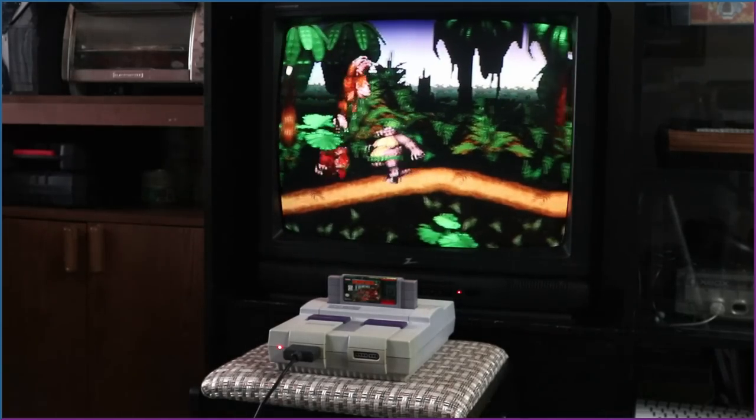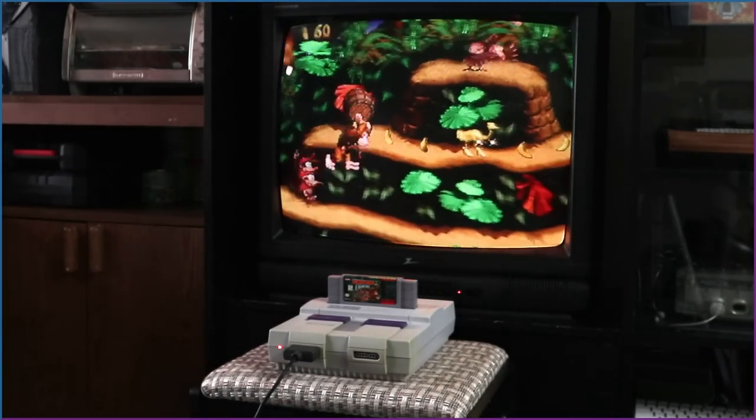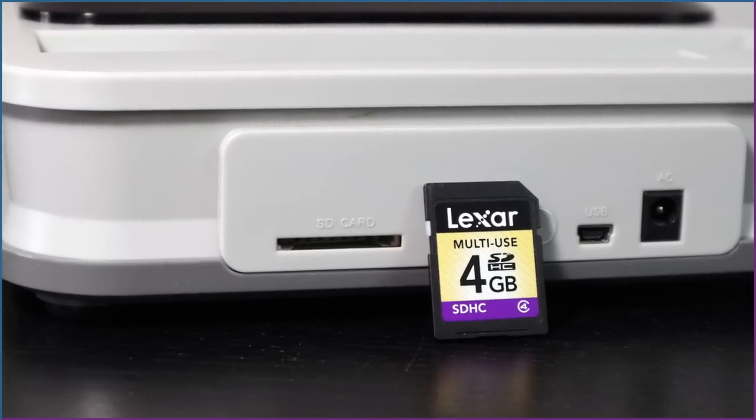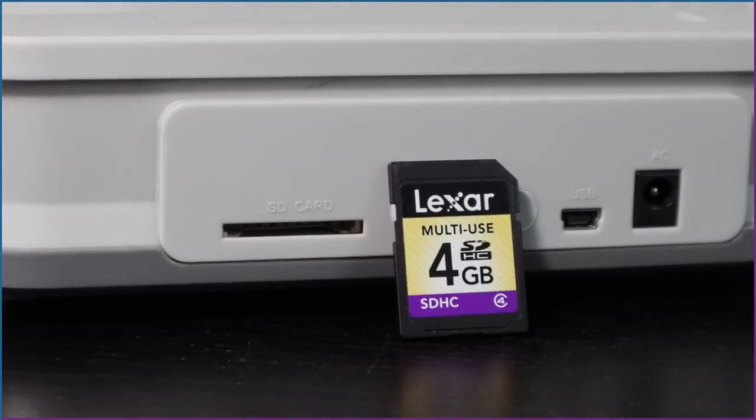Leaning towards minimalism these days, I've been wondering if the Retron 5 could serve as a suitable replacement. After the usual rundown, I'll be trying out custom firmware, which unlocks some hidden potential — including loading ROMs from an SD card and access to TurboGrafx-16 or PC Engine games.